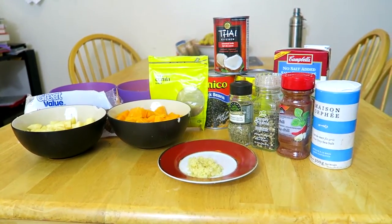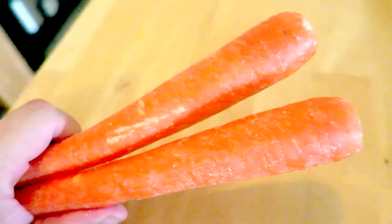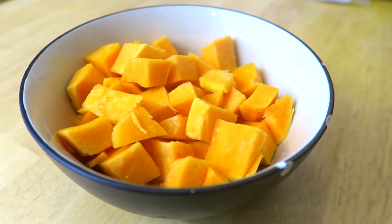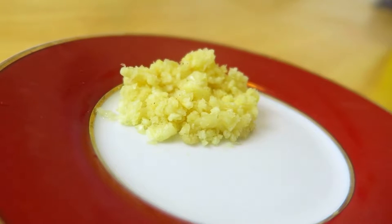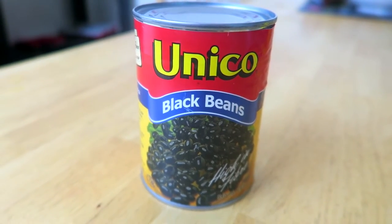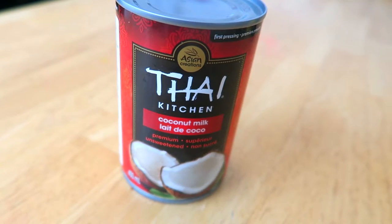For this recipe you will need the following: one small onion peeled and finely chopped, two stalks of celery chopped, two carrots peeled and chopped, two medium apples peeled and diced, two cups of peeled and diced butternut squash, four cloves of garlic peeled and finely minced or one teaspoon of garlic powder, one medium can of black beans drained and rinsed, one medium can of chickpeas drained and rinsed, and one can (400 milliliters) of low-fat coconut milk.